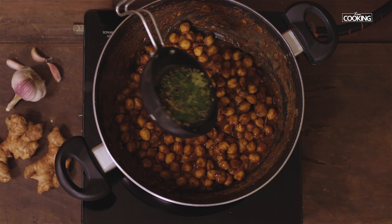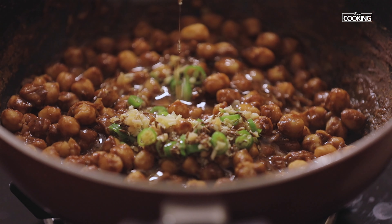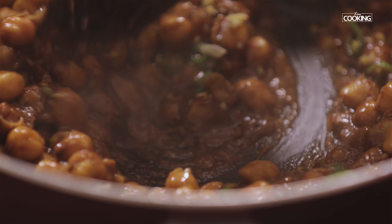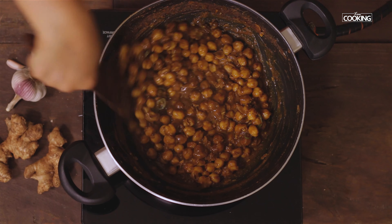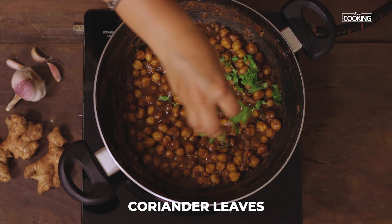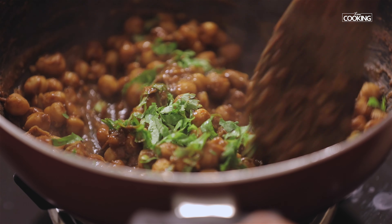Keep them aside. For the masala powder, take 1 tbsp of coriander seeds, 2 tsp of cumin seeds, and 2 tsp of dried pomegranate seeds or anardana. Dry roast the ingredients. Cool the mixture and grind it to a nice fine powder.